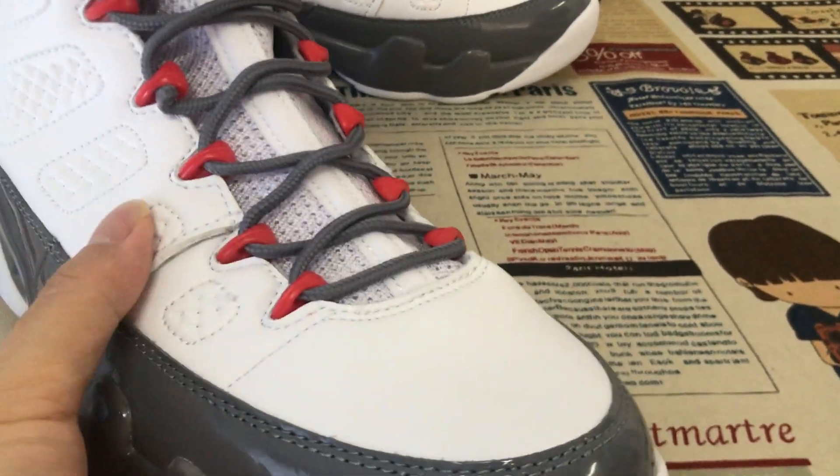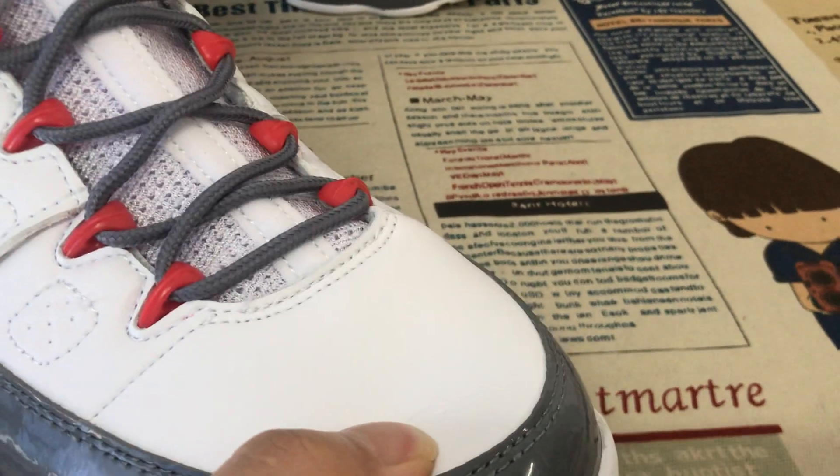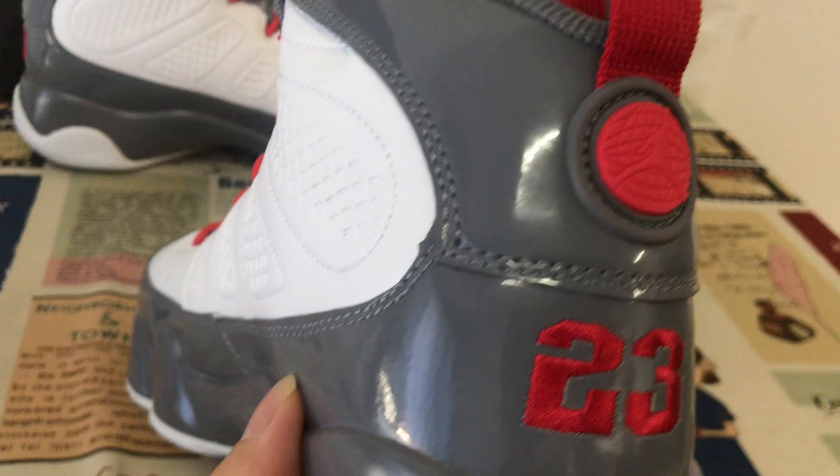The upper is made of irregular real leather, and the overlay and the bag type are made of gray color painted leather.